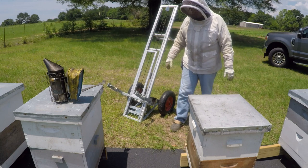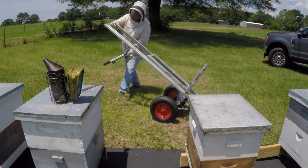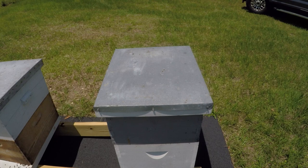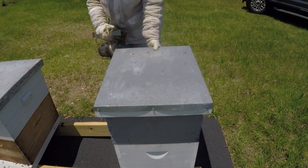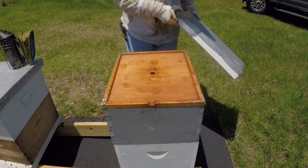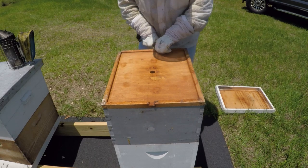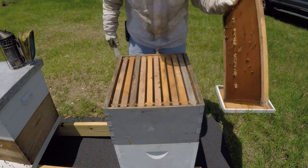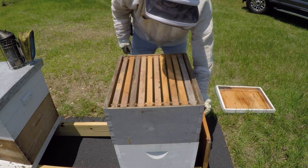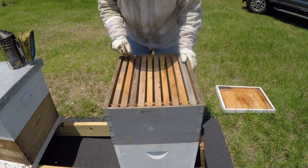While that colony settles down, we'll go ahead and take this one out and see what it needs. Like I say, I brought a few old comb with me with some honey in it. I can put it in this top box if I need it. Some of these I just added - these top boxes. So I imagine instead of needing a third box, they'll just need some help here. I'm not even seeing a whole lot of activity. Let's just peek in there.